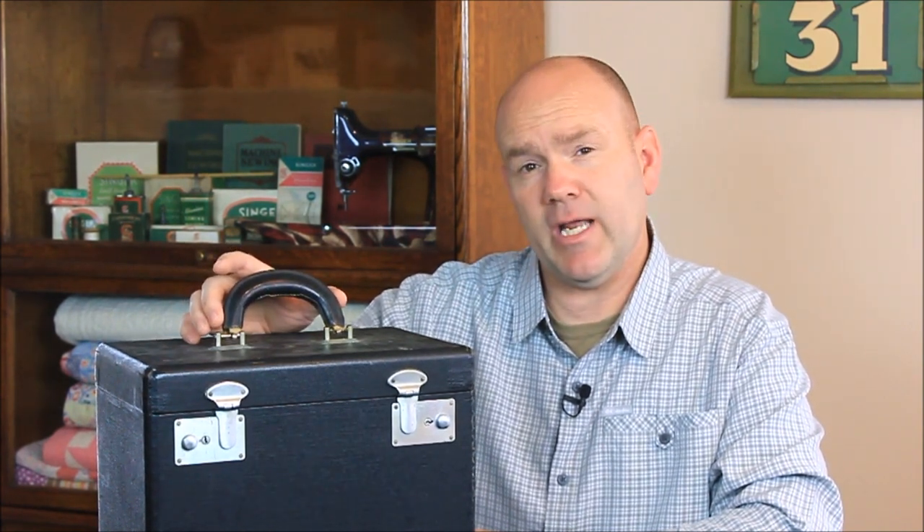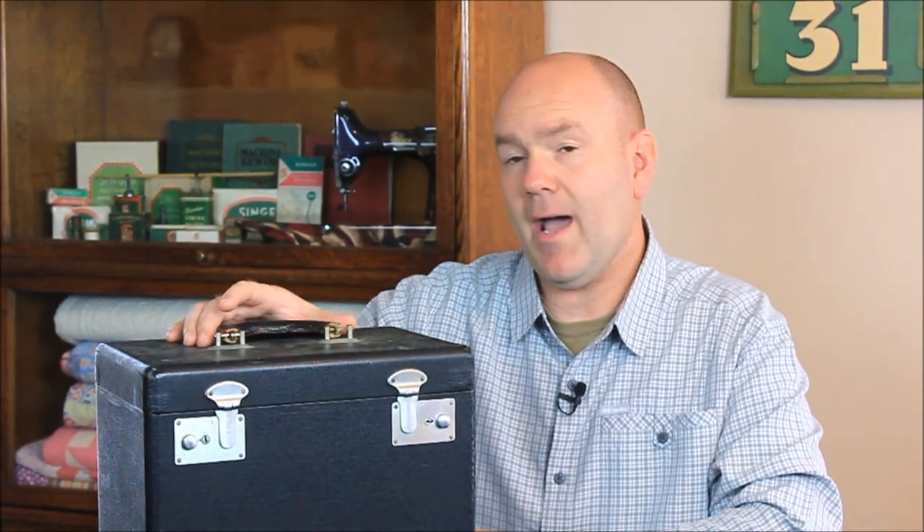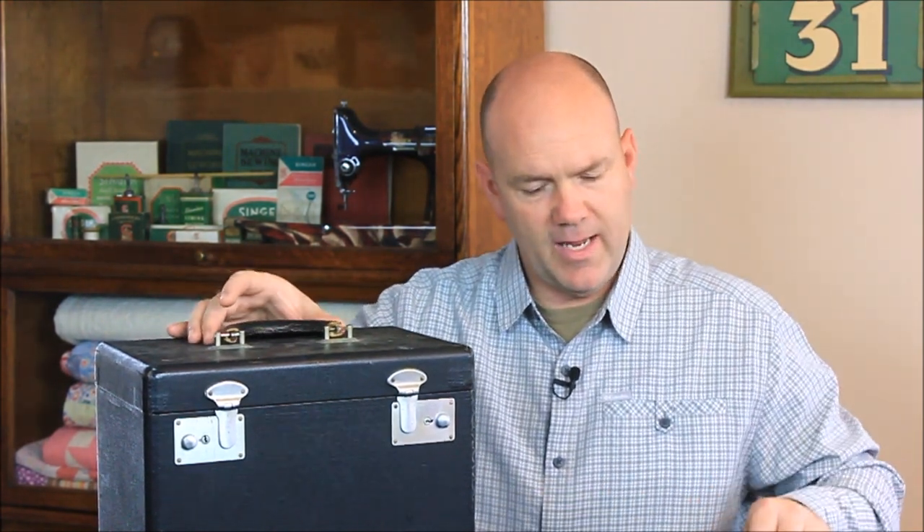But today I'm going to talk about this leather handle here that is attached by a couple of pins. It has a metal strap that goes through the handle, and we've now got a really high quality reproduction handle to replace this. We're also going to show you in this video how to replace it and replace these pins that hold it on — so that will work for this leather handle.